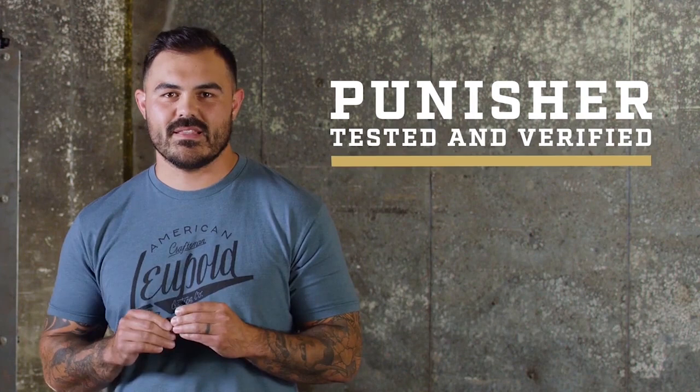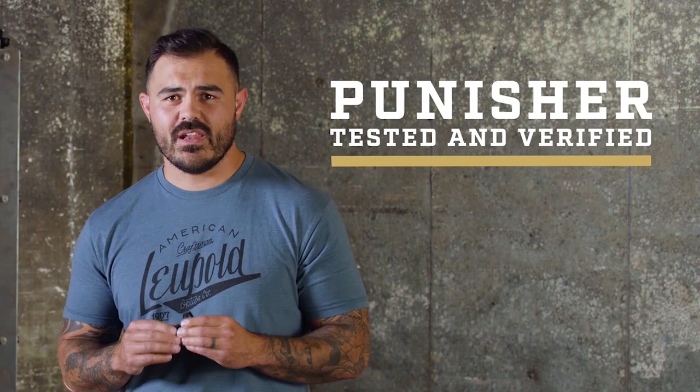And at only 1.9 ounces, you'll hardly notice it's there. The DP Pro also raises the bar for ruggedness because we tested the crap out of this thing. Pistol recoil is a very violent thing, so we built an impact simulation machine that ended up breaking the concrete floor, and the sight held up with no issues.